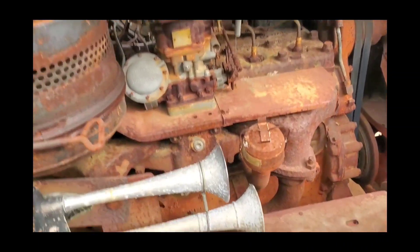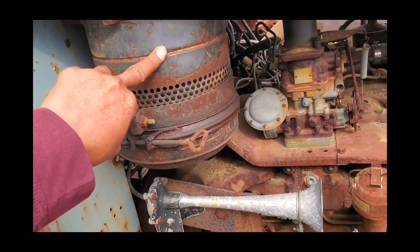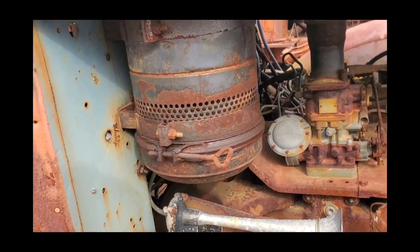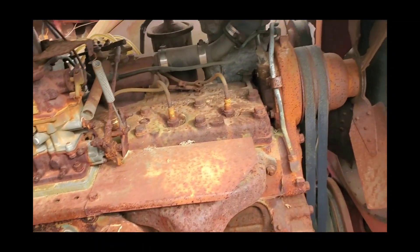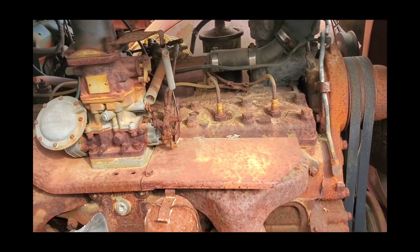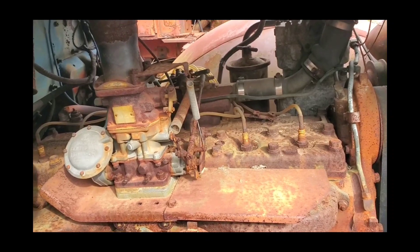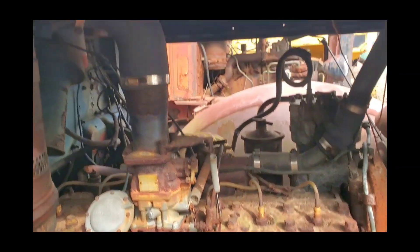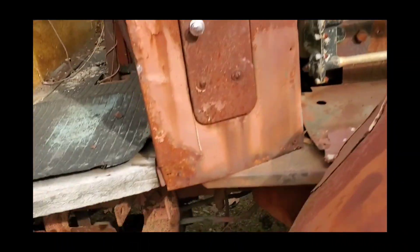Let's go over here and take a look at the engine. This is the horn, as we all know. This is the air filter. This engine looks solid — I could tell you that much. Pure steel. That's the carburetor over there.